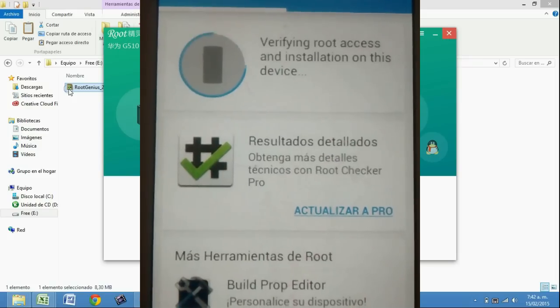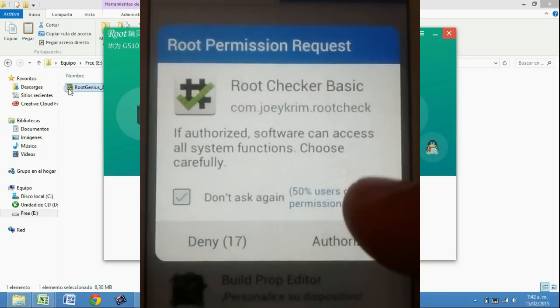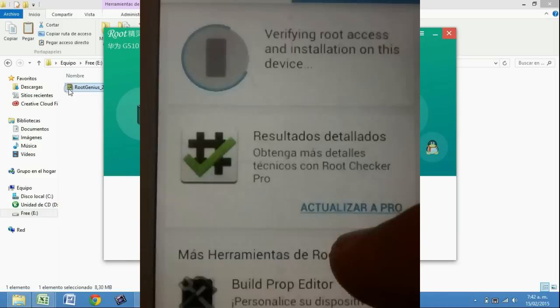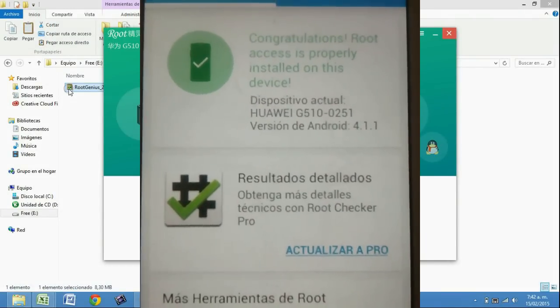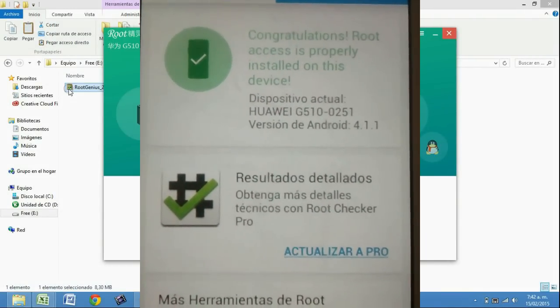Ahí está verificando. Nos pide autorización porque se supone que ya somos root. Le damos a autorizar y nos dice que ya somos usuarios root. Nos dice: congratulations, root accessing is properly.